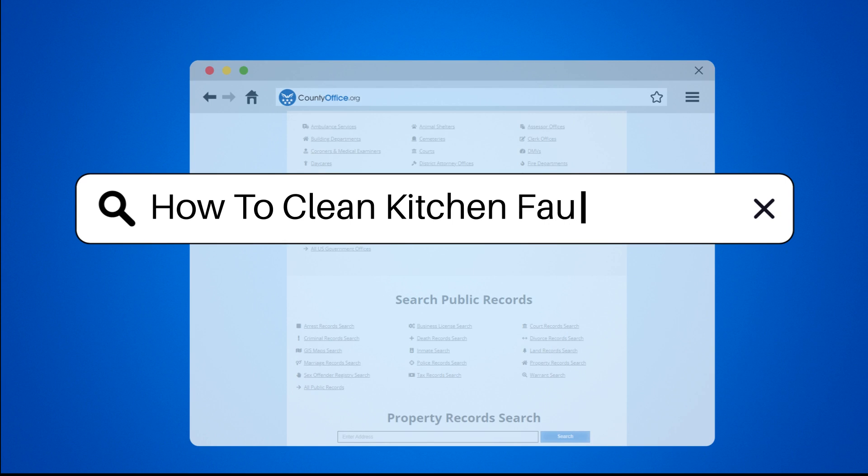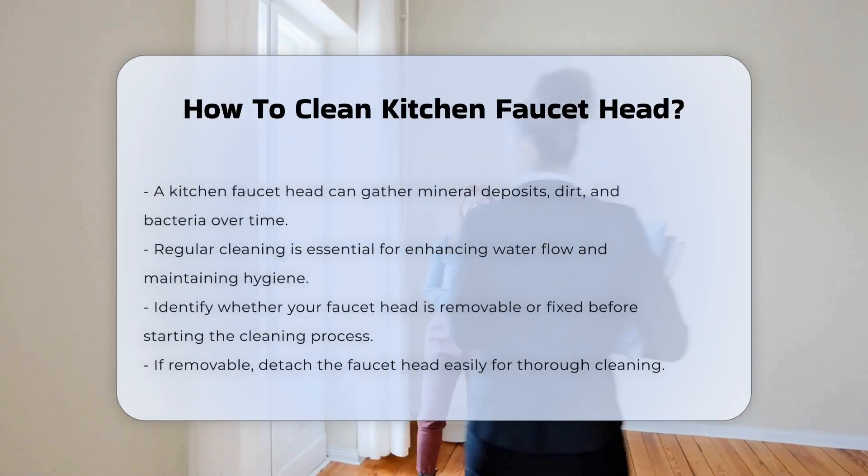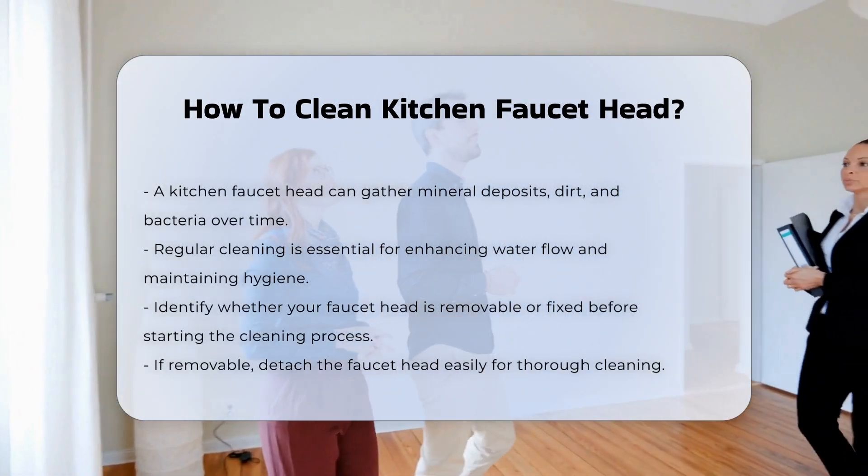How to Clean Kitchen Faucet Head. A kitchen faucet head can accumulate mineral deposits, dirt, and bacteria over time. Regular cleaning can enhance water flow and maintain hygiene.